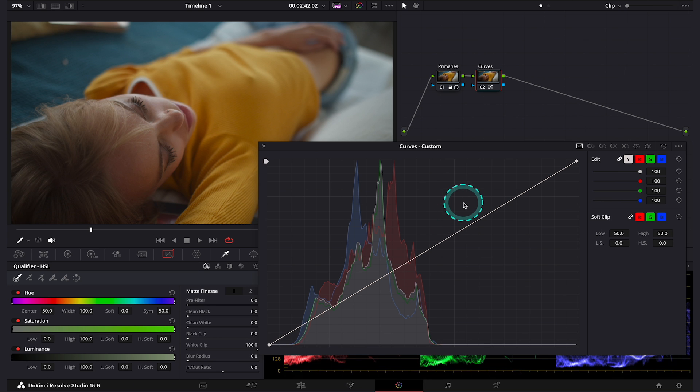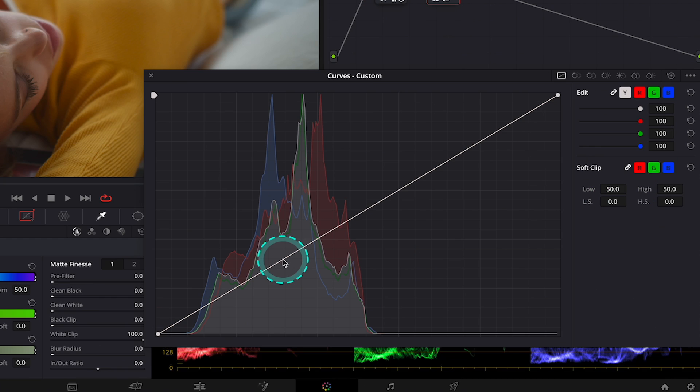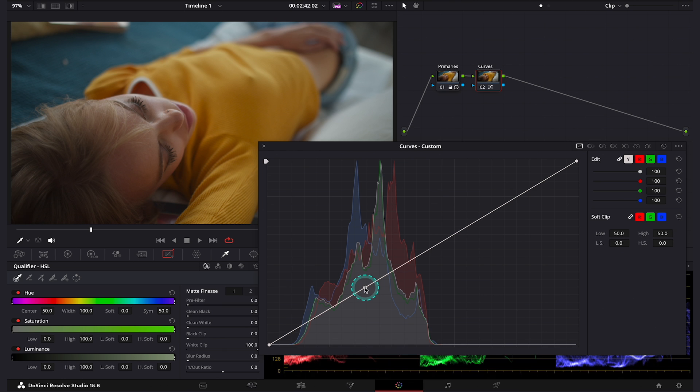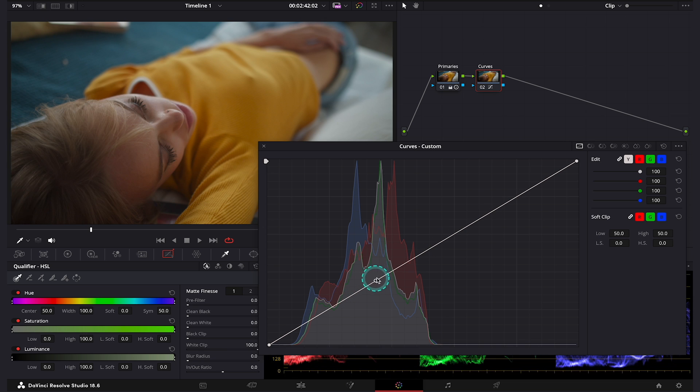We can also separate different parts of our curve to be more precise. When we hold Option on Mac or Alt on PC, we can create a point on the curve. I'll create it in the one-third of the curve here. The reason why I'm holding the Option key is that this curve is very sensitive — when I don't hold it, this point will move up and down, but when I hold Option, it stays on the line and I can move it without changing the shape of the curve. I will divide my curve into three parts, more or less, to separate my highlights, midtones, and shadows.